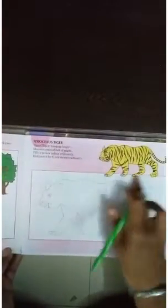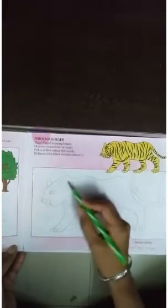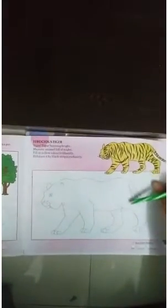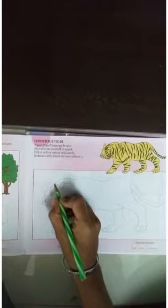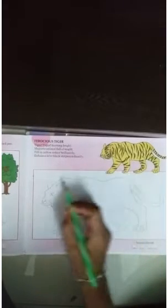Page No. 7, we will start here. Here we have a tiger. There are stripes in black color. So, we will make stripes like this. And then we will color. Start students. We will start here and here we will make stripes.